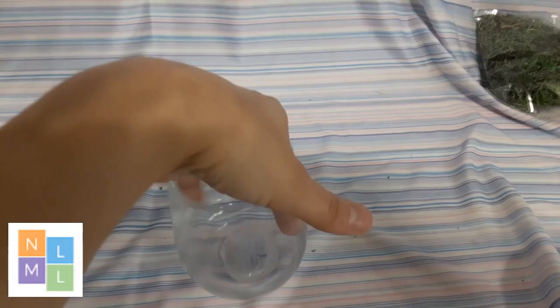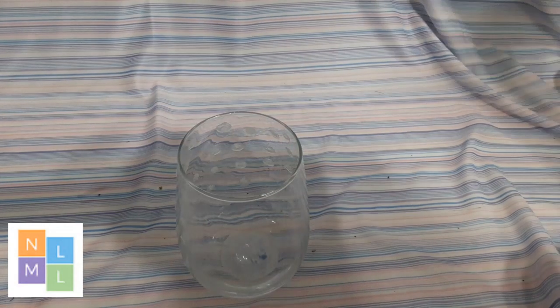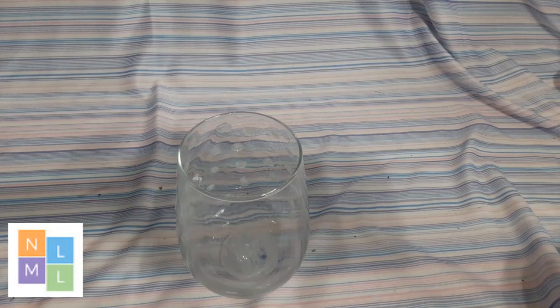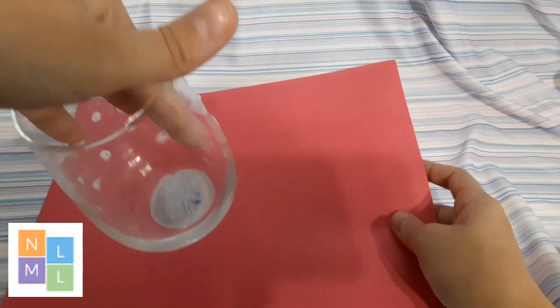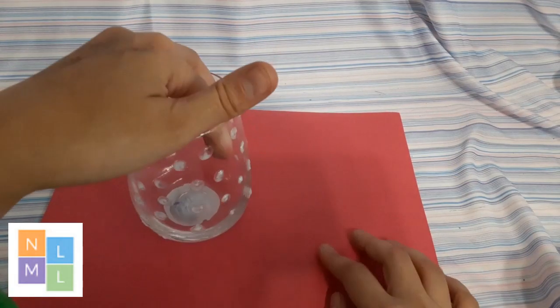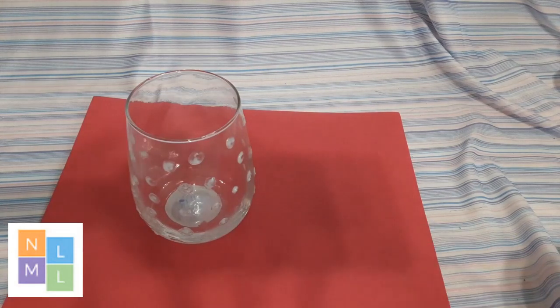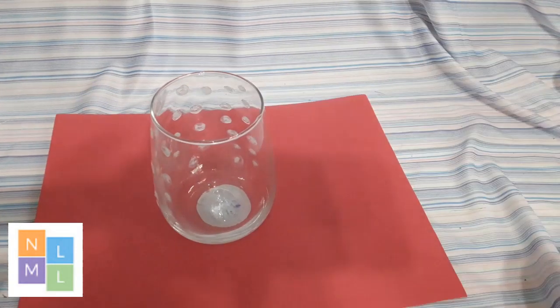Another thing you can do if you want something fun, quick, and easy is another type of luminary. All you need is a glass jar and some glow in the dark paint. I'm going to get a little piece of construction paper so you can see what I did — you can see where I've already started.